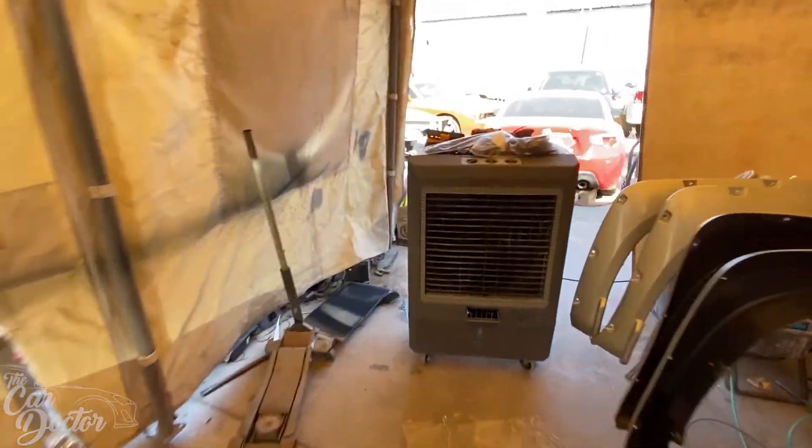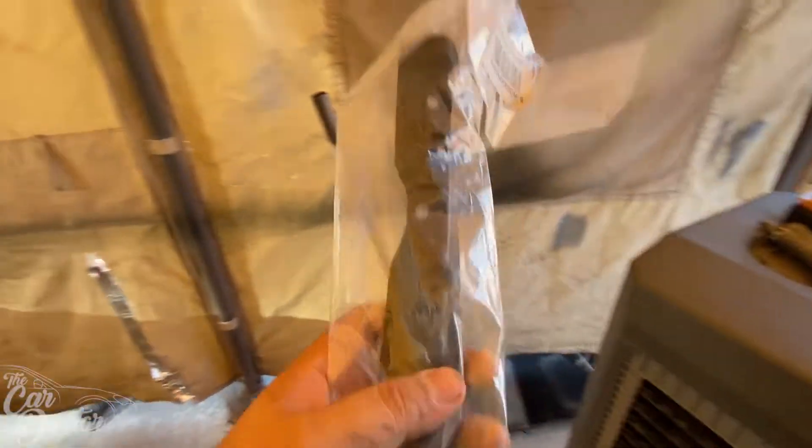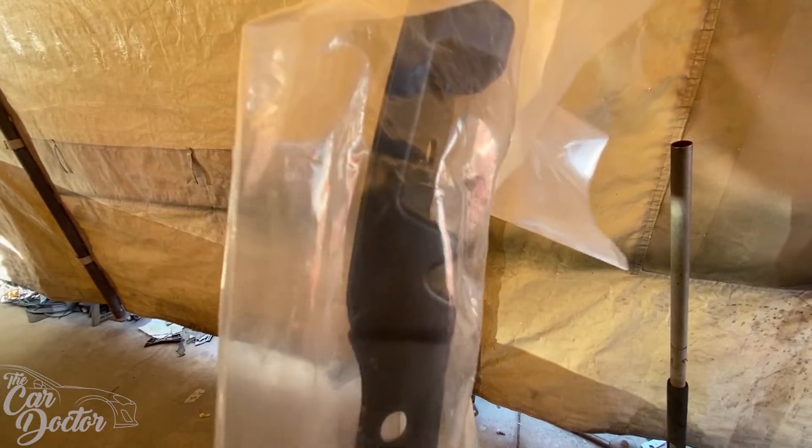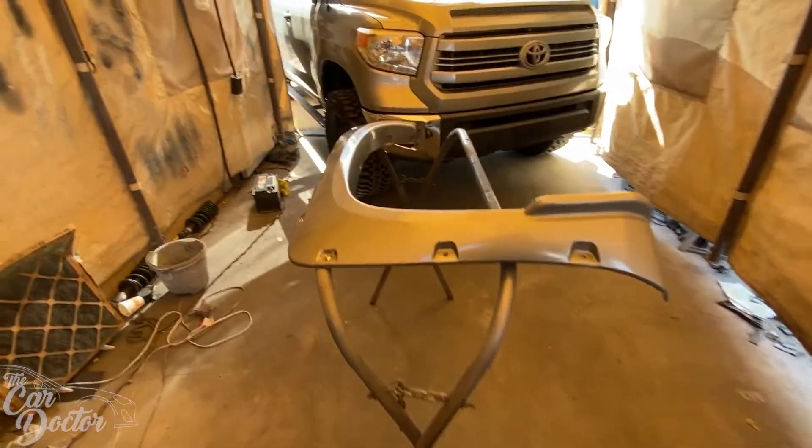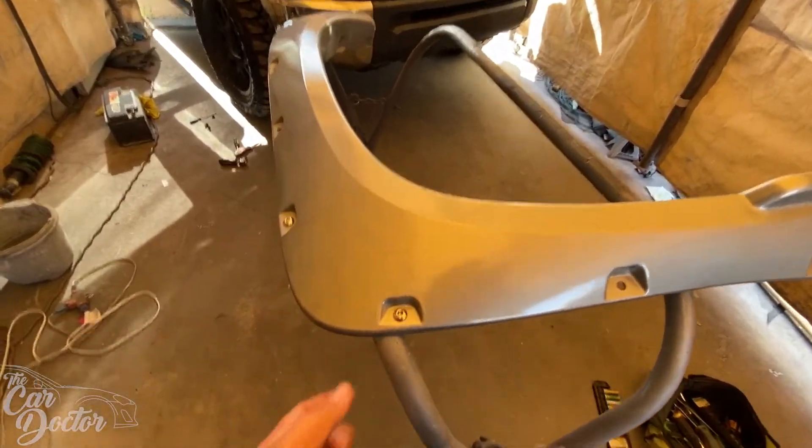So this piece has a sideways angle and it makes it flat — that's the piece we're going to be using there. Before we go ahead and put the fender flares on, we're going to install it first.